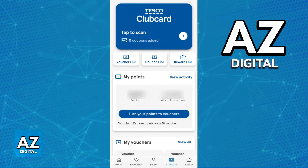Once you are signed into your account inside of the app, switch over to the club card tab as you can see on screen. In here you can double check to see if everything is properly set up and see if your club card is active and collecting points.